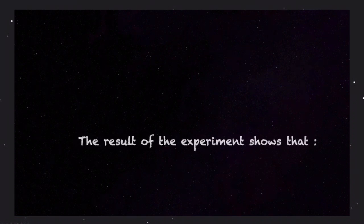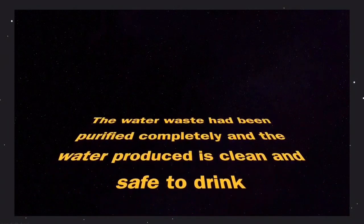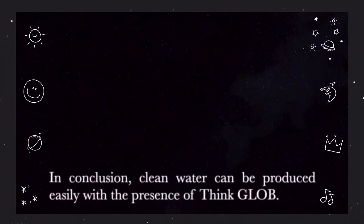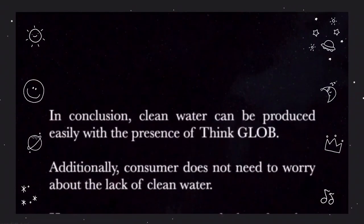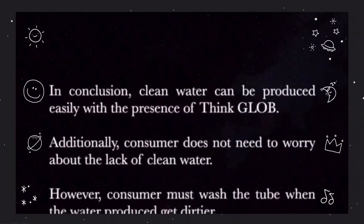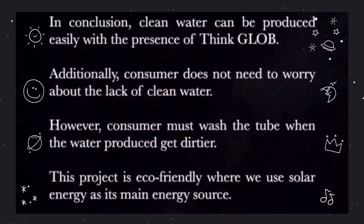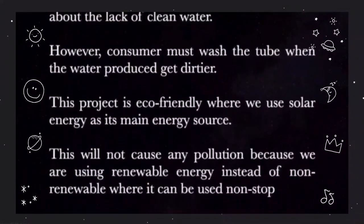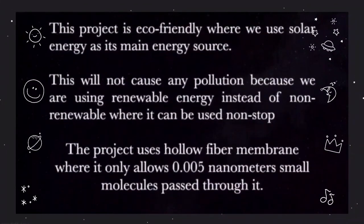The results of the experiment show that the wastewater has been purified completely and the water produced is clean and safe to drink. In conclusion, clean water can be produced easily with the presence of ThinkGlobe. Consumers do not need to worry about the lack of clean water; however, consumers must wash the tube when the water produced gets dirtier. This project is eco-friendly as we use solar energy as its main energy source, which will not cause any pollution since we are using renewable energy instead of non-renewable energy.